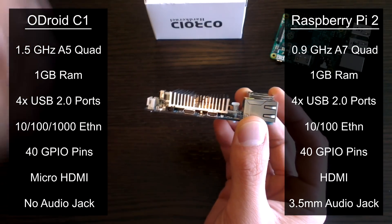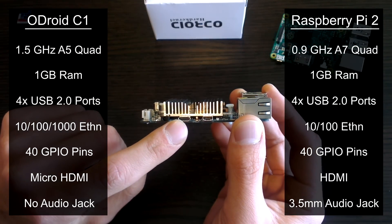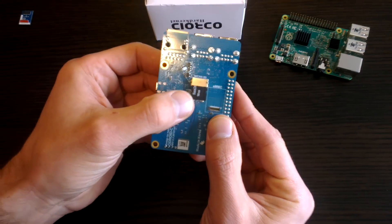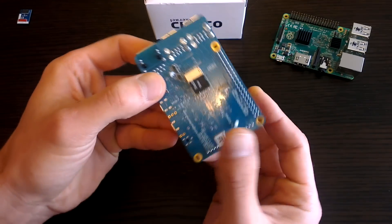The micro USB is actually a USB on the go port for connecting various accessories. If we flip the C1 over to the back, you will note the different placement of the micro SD card, which is definitely not as convenient as the Pi.